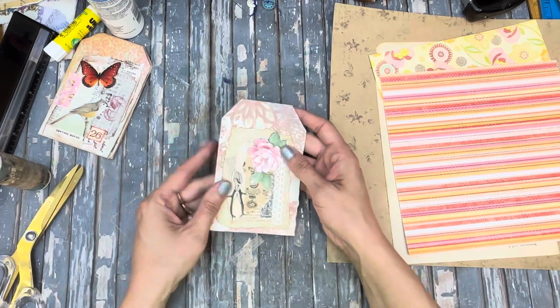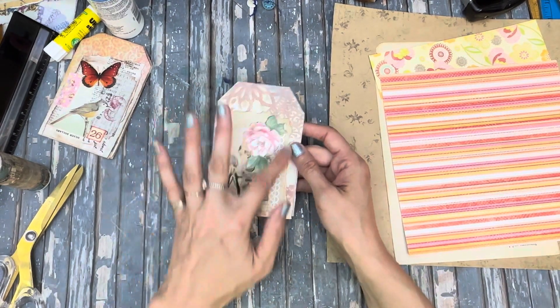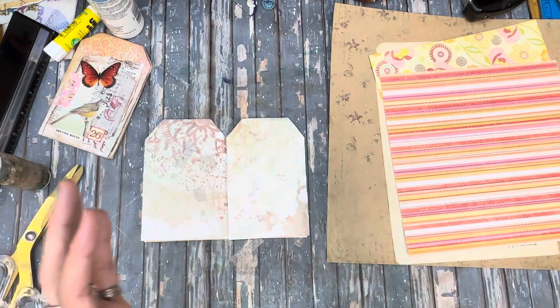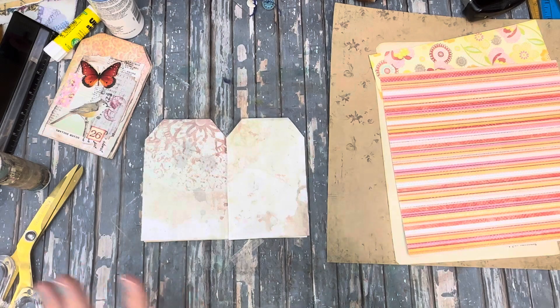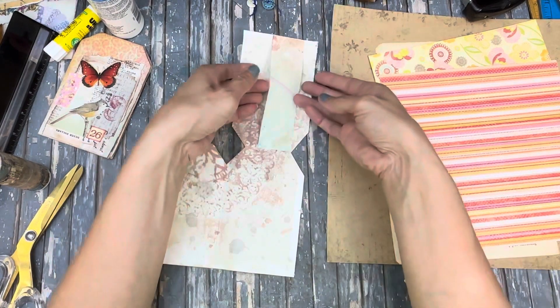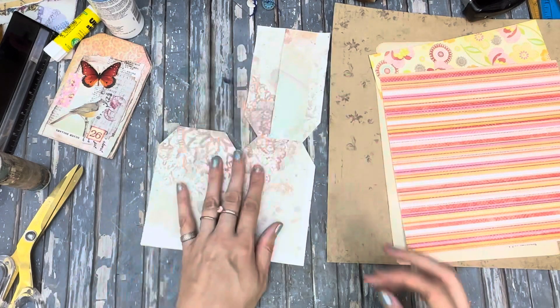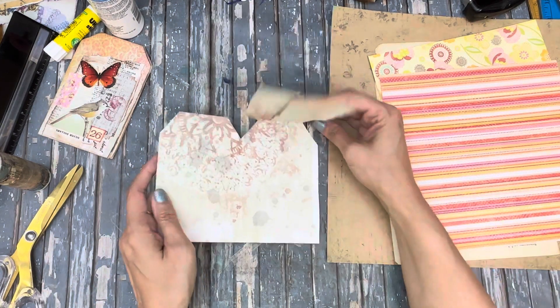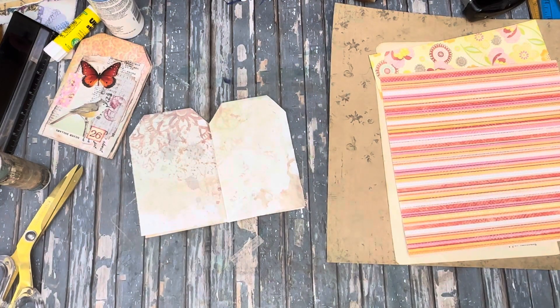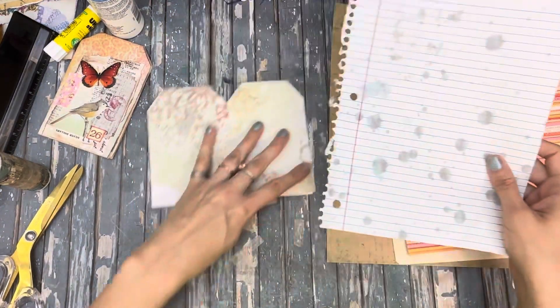I like to have some pre-made clusters on hand just so I can grab them when I have a project. Otherwise I get too distracted by the design process and it ends up taking an hour. Then let's make a little notebook — that's what that little sheet of paper was for.